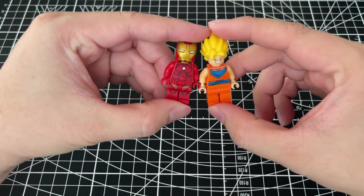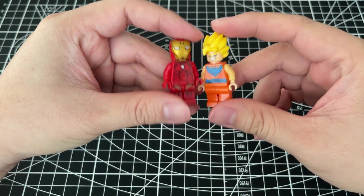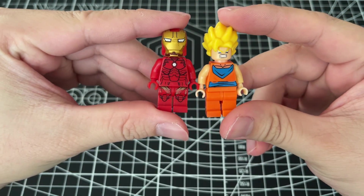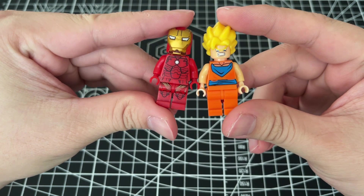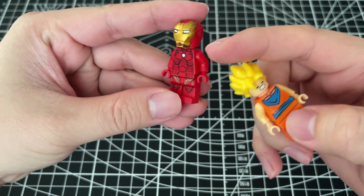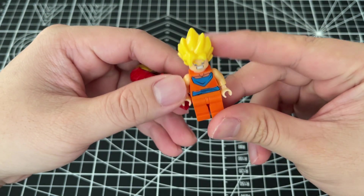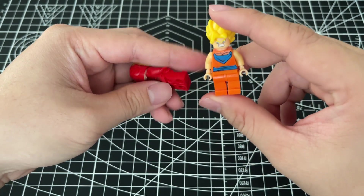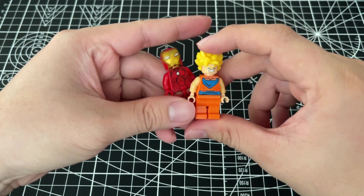Hello everybody! Today I will review Lego Iron Man — this is the Mach 3 from the Iron Man movie — and this is Goku from Dragon Ball.